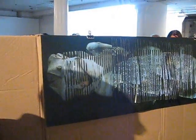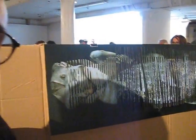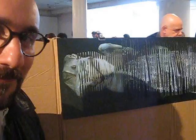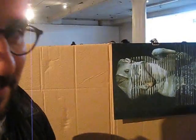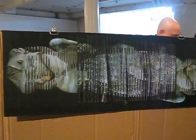Can you tell me about this piece? This is Point of Juncture 6. It's part of the series. It looks at suturing images together.